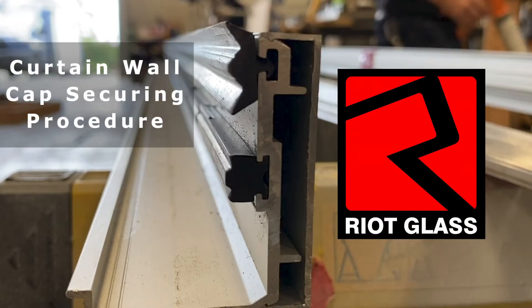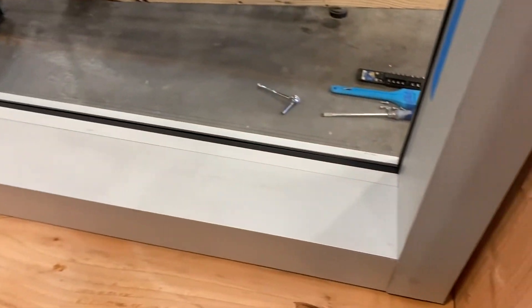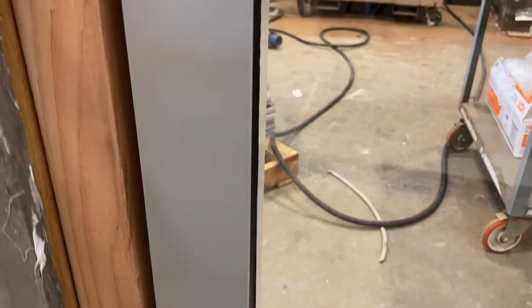This is Brad with Riot Glass and today we're going to talk about securing the cap on a curtain wall glazing system. The signature of a curtain wall is this deep pocket in the back. This is offset glazing, so the glass is pushed out towards the outside of the building. This is the very narrow profile cap that goes on over the curtain wall pressure plate.